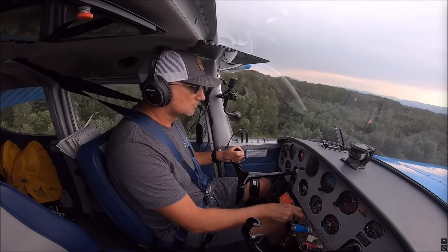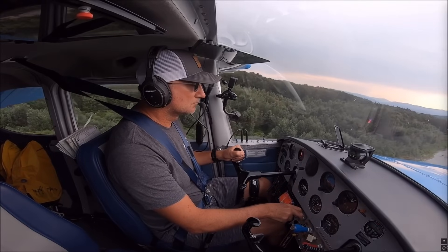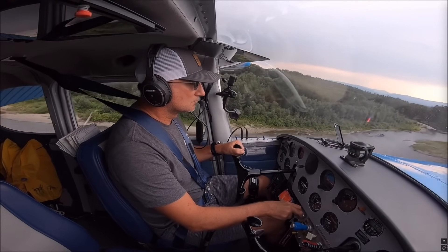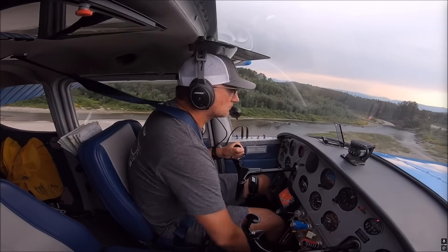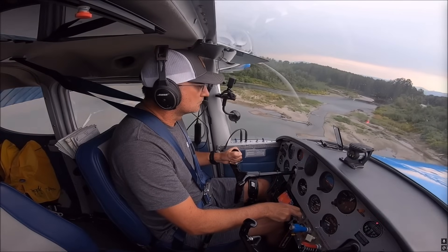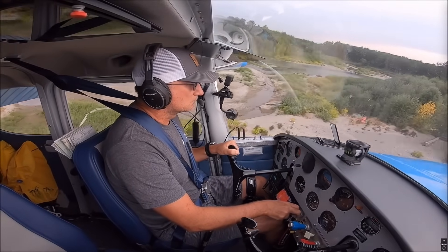Slow flight before VGs was about 46 miles per hour; after VGs at the same weight it was about 42 miles per hour. My approach speeds were reduced and I felt a lot more control at slow speeds with roll authority and also more elevator authority.